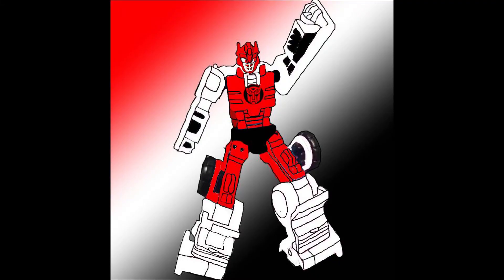So if you enjoy this figure, pick it up — I highly recommend it. It's another rehash of the Sideswipe/Red Alert mold, but we're getting a Deep Cover next, so it doesn't even matter anymore, does it? Well, that's been all. I will see you all later.